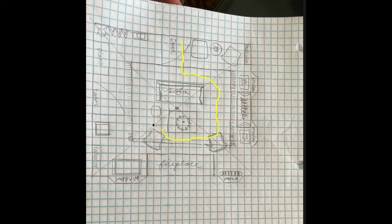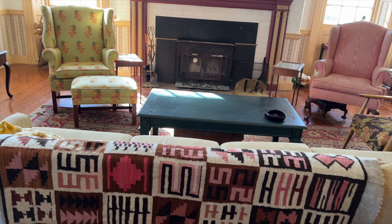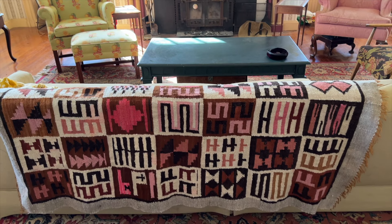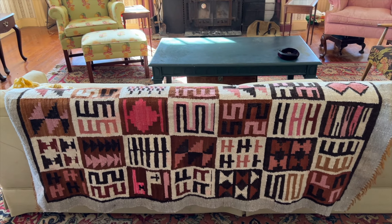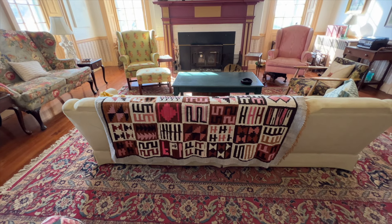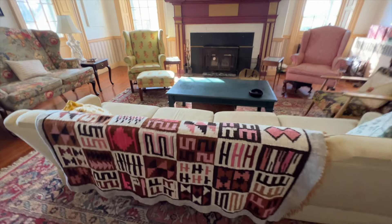There's at least two feet in between all of these seating arrangements and it has made the room feel really different. Let me show you. My living room has two doors, so when you walk in I'm standing right up against one door. I've always avoided putting my sofa with its back to the room.